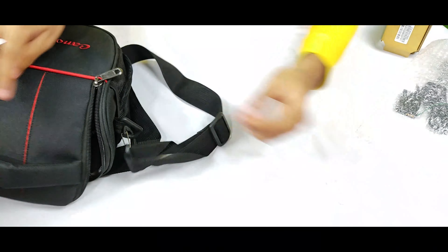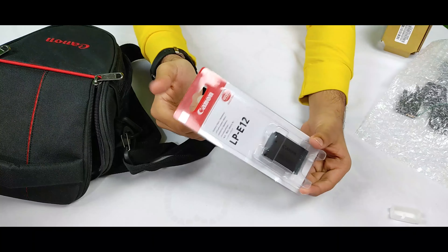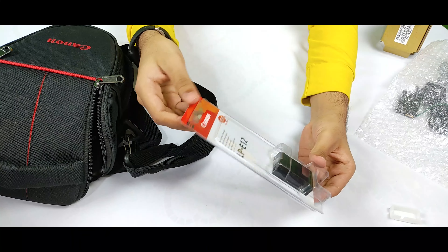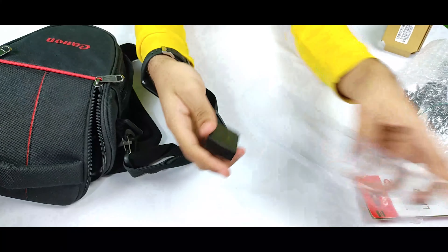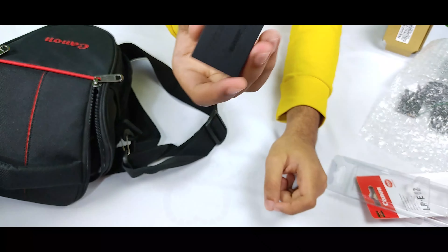This is also a battery for the camera which I bought separately, so if one battery runs out we can use the next one. As you can see, this is the same type of battery — you can also buy this separately.